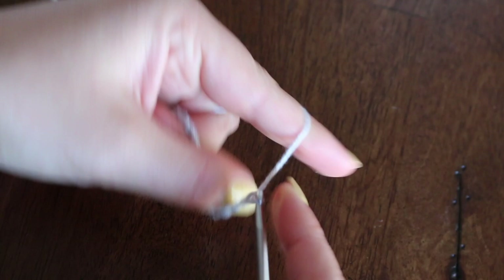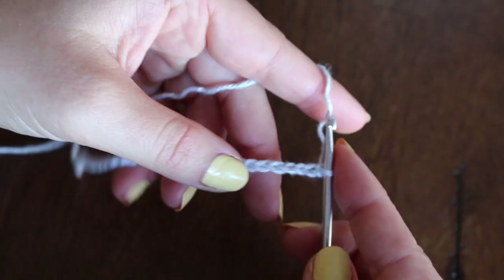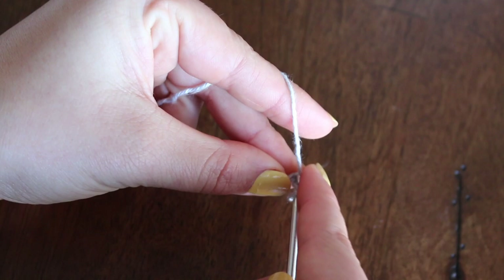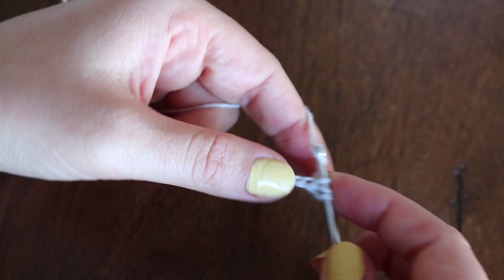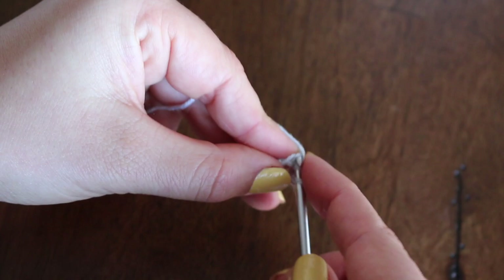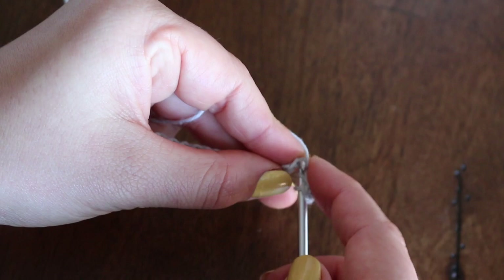Now we will be double crocheting down the line. For this first row we will be skipping two stitches: yarn over, insert your hook into the third stitch down, yarn over and pull through one, then yarn over pull through two, yarn over and pull through two — that is a double crochet. Again: yarn over, insert your hook and pull the yarn through, yarn over pull through two, yarn over pull through two. I'm going to continue this all the way down the line.